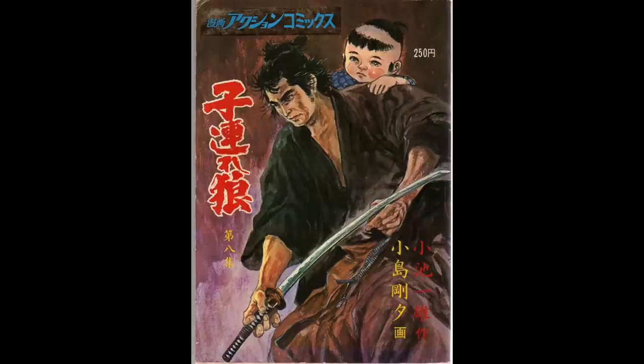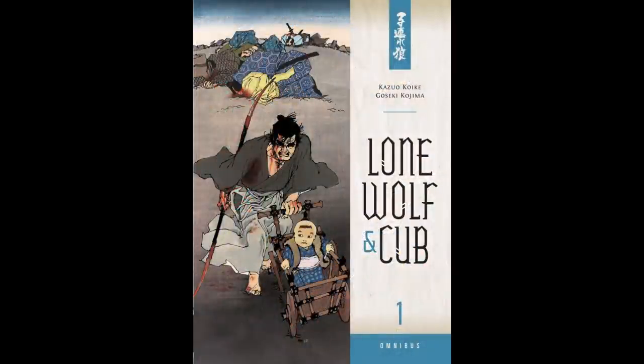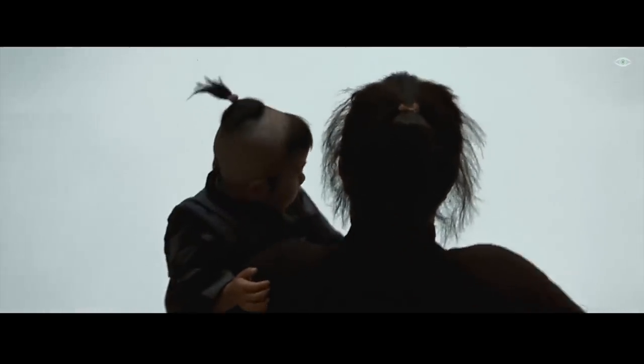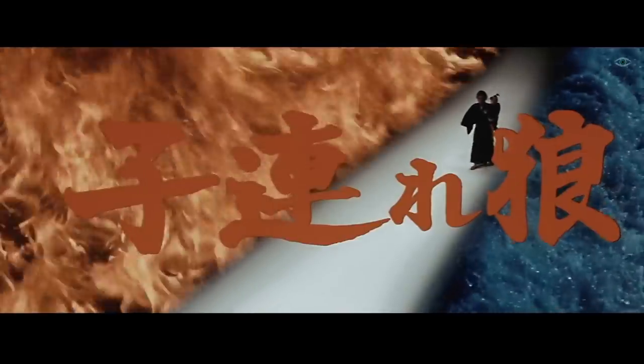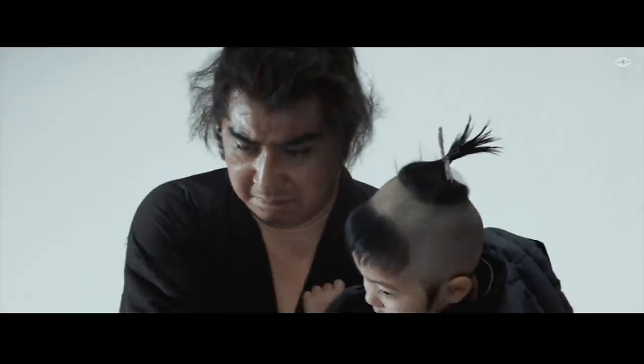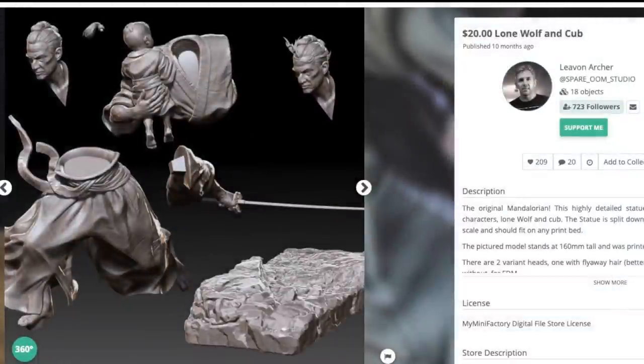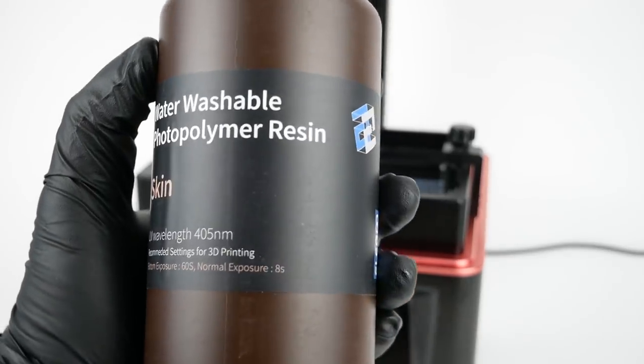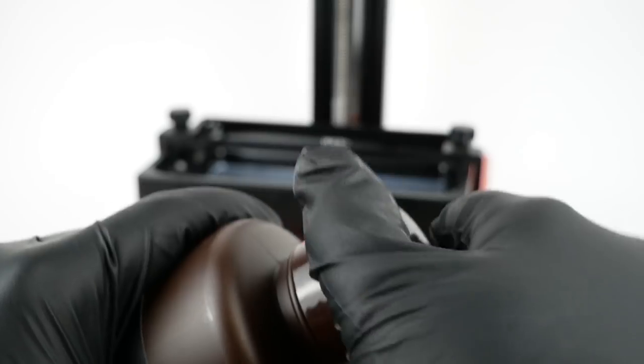Lone Wolf and Cub is based on a Japanese manga comic book, and they also made some live-action movies with the same characters. The general idea is that it's a samurai tasked with protecting a young boy — you can sort of see the parallels. This statue has been designed by Levin Archer, who also designed the Creatures of Kromsfall Cthulhu models I printed in my review of the Longer Orange 30. He's definitely a talented designer. Elegoo also sent along a bottle of their water-washable resin, so I thought I'd try that with this statue.